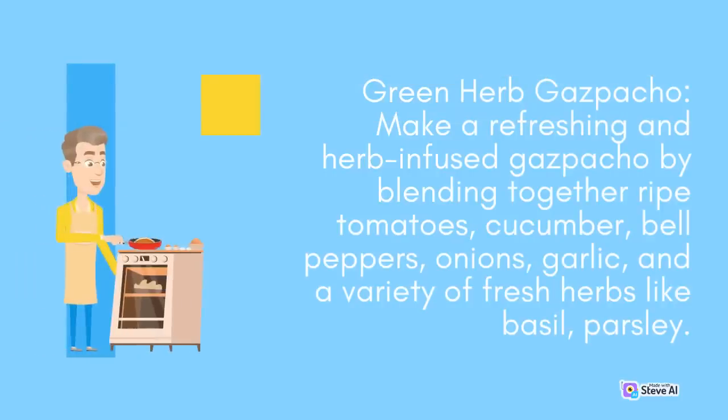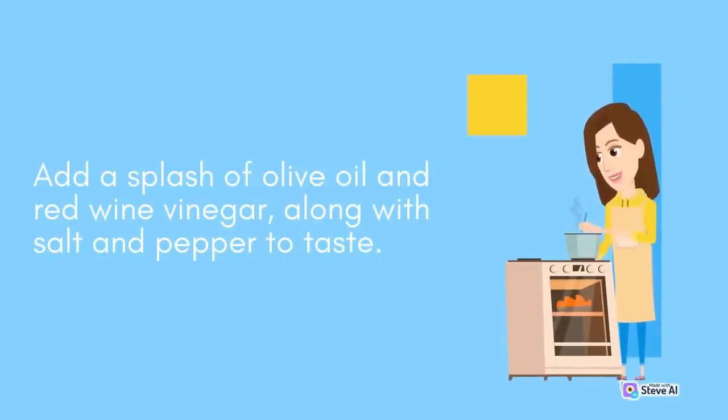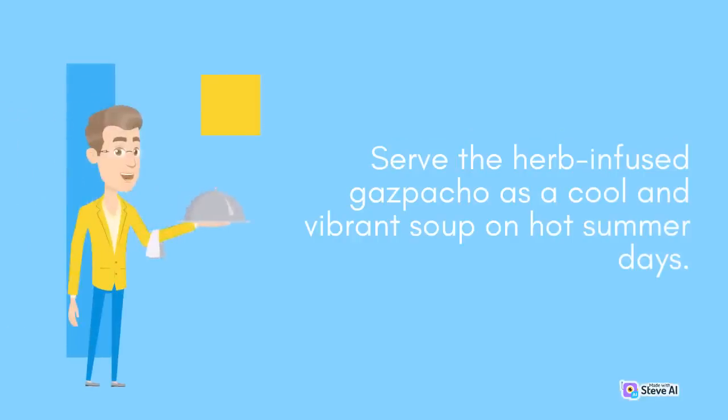Green Herb Gazpacho: Make a refreshing and herb-infused gazpacho by blending together ripe tomatoes, cucumber, bell peppers, onions, garlic, and a variety of fresh herbs like basil and parsley. Add a splash of olive oil and red wine vinegar, along with salt and pepper to taste. Blend until smooth and chill in the refrigerator for a few hours to allow the flavors to develop. Serve the herb-infused gazpacho as a cool and vibrant soup on hot summer days.